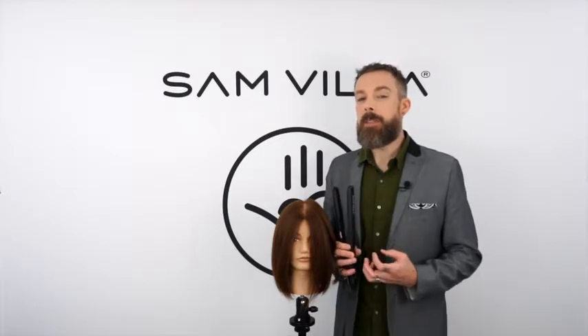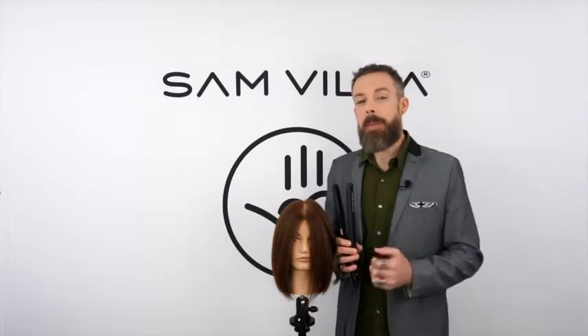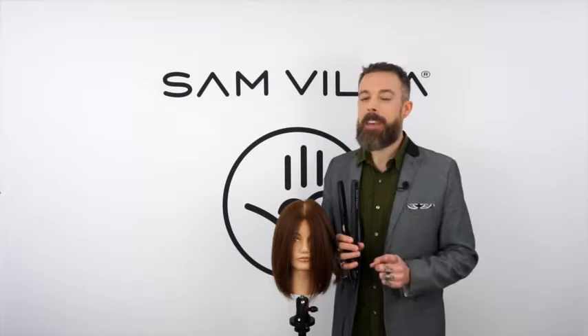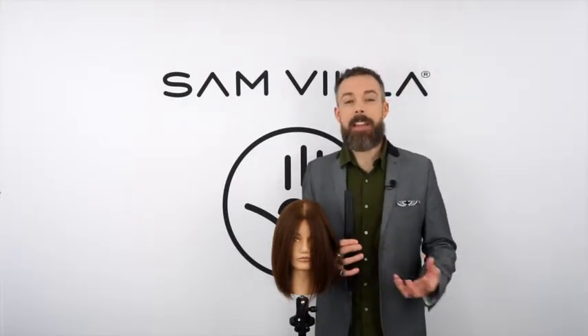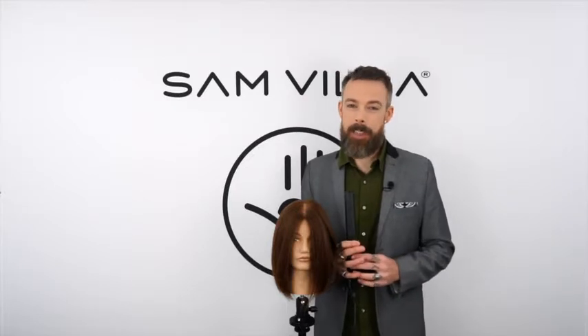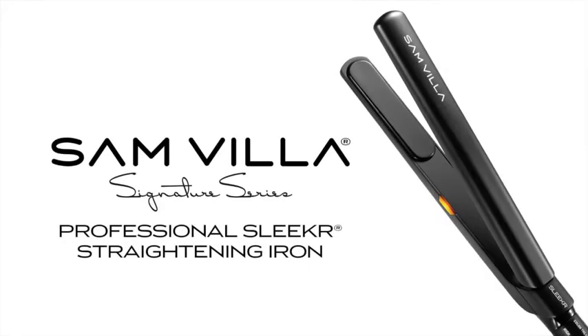For more tips and tricks on how to use this unique iron, check out our YouTube page or the website — we've got lots of fresh techniques for you. Any other questions you have about the iron or any of our products, please reach out. We'd love to hear from you. Thank you so much for watching, we'll see you next time!